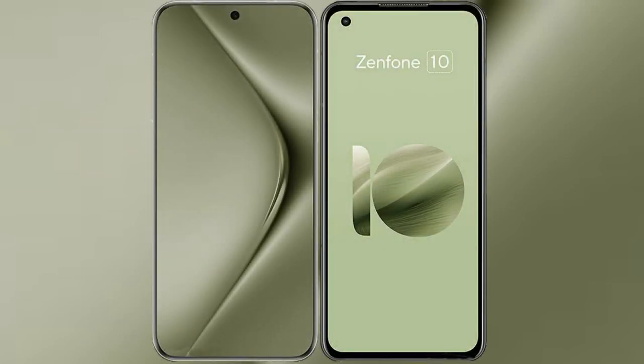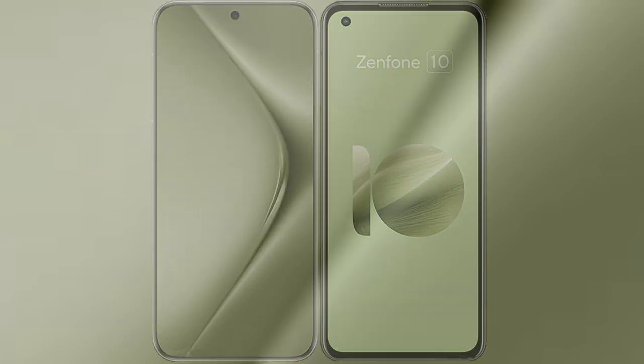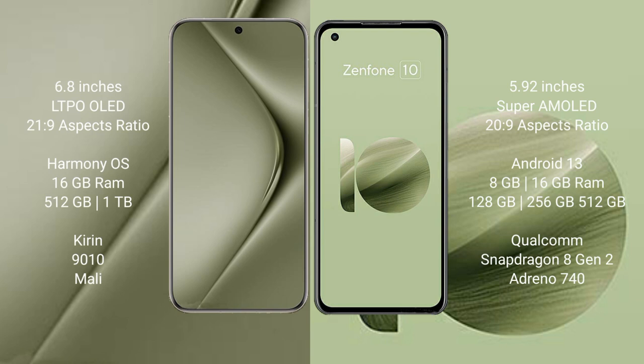I will compare the new Huawei Pura 70 Ultra with Asus Zenfone 10. The Huawei Pura 70 Ultra comes with a 6.8-inch LTPO OLED display and a processor, while the Asus Zenfone 10 comes with a 5.92-inch Super AMOLED display and Snapdragon processor.